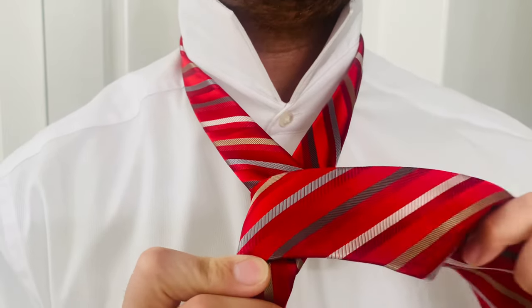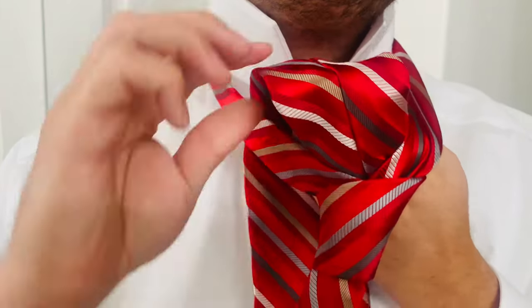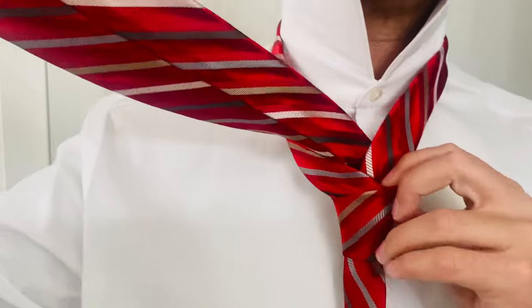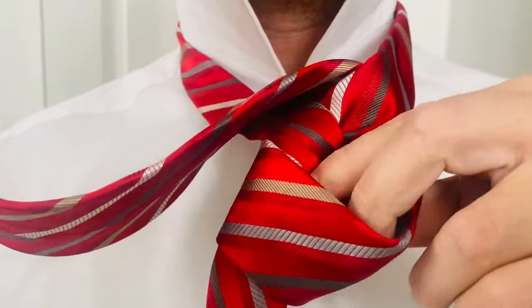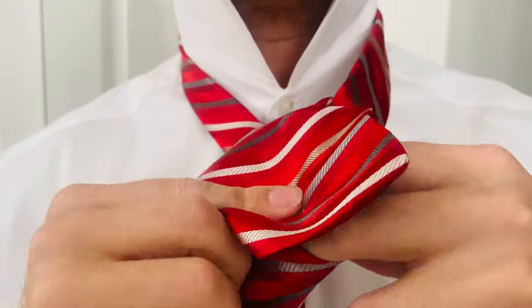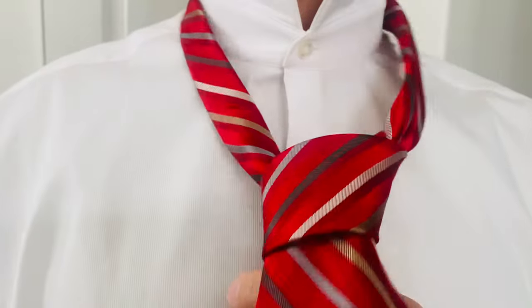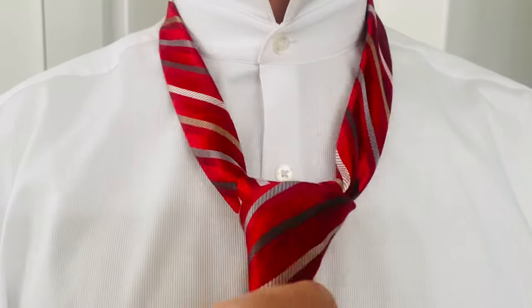Then take this side and come up through the hole. You see that knot starting to form up right here? Then take this piece and tuck it in this hole right here — take this and tuck it. Then cinch it up, and this is where you form the knot up.